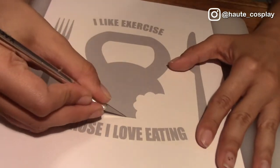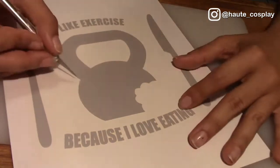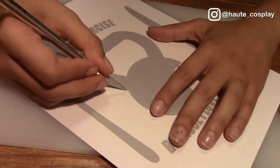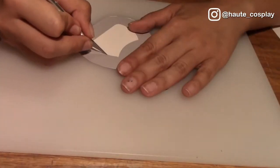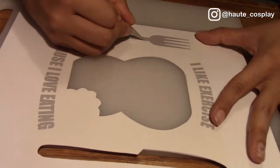Now with a sharp exacto knife, cut out your stencil. Please don't be cheap — a pack of blades is between $3 to $5 and will give you a nice hassle-free cutting experience when you're doing this stencil. Also, put aside the center of the kettlebell — we'll be using it later.